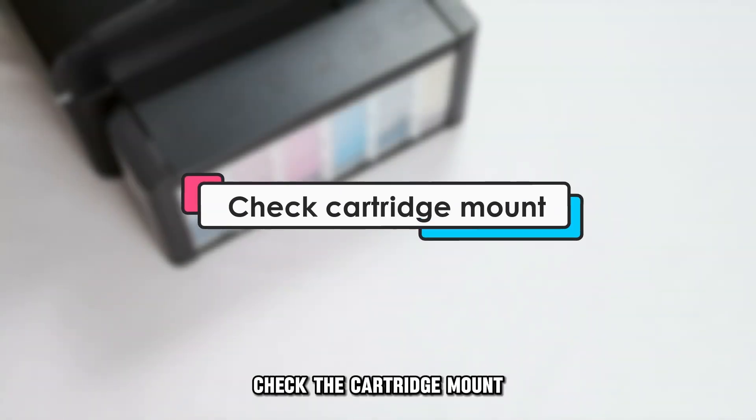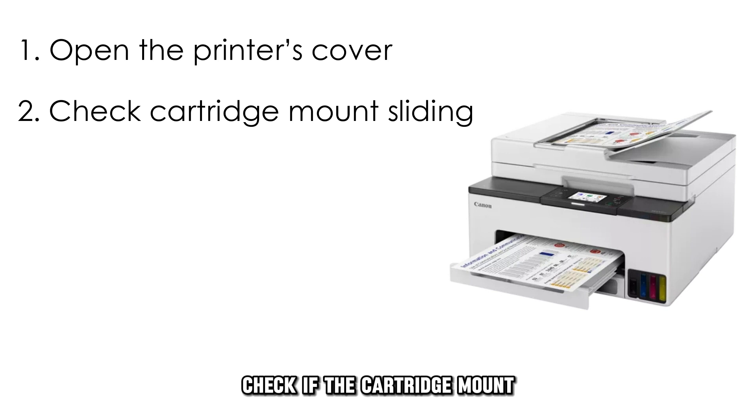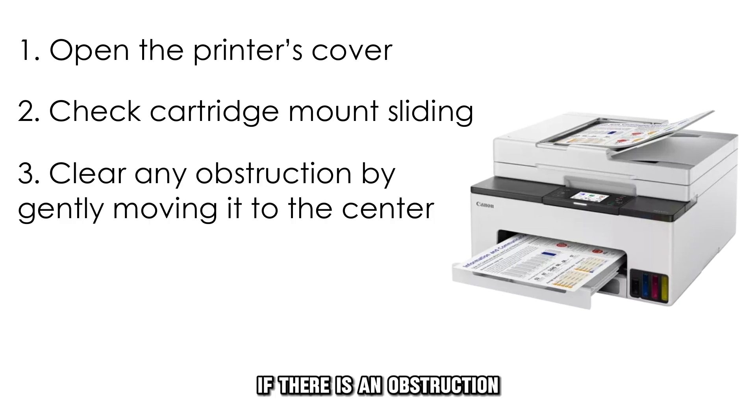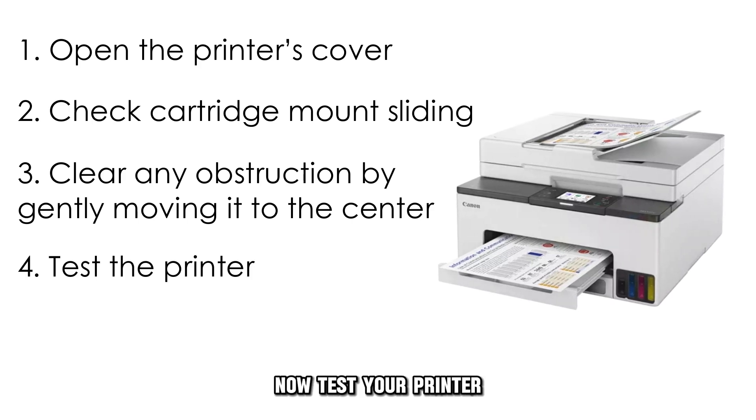Check the cartridge mount. Open the printer's cover and check if the cartridge mount slides from left to right smoothly. If there's an obstruction, gently move it by hand to the middle and try removing the obstruction. Now test your printer.